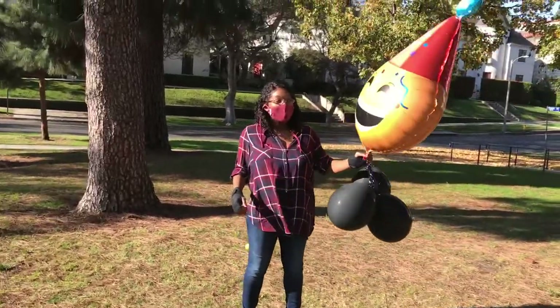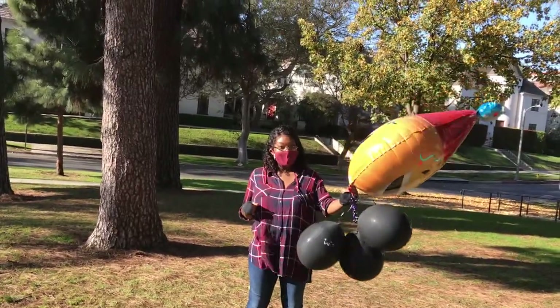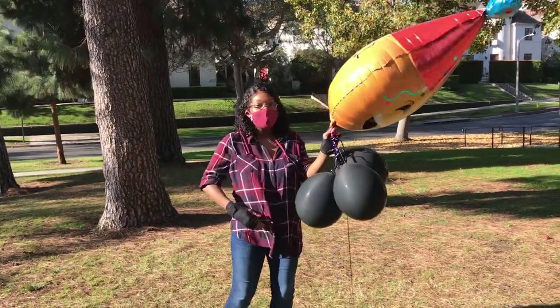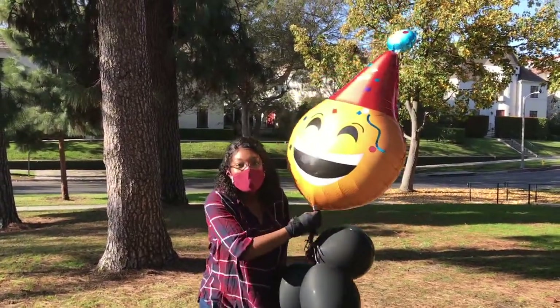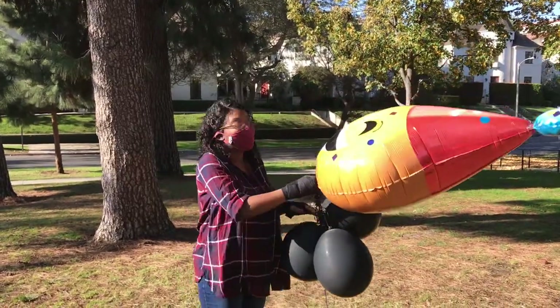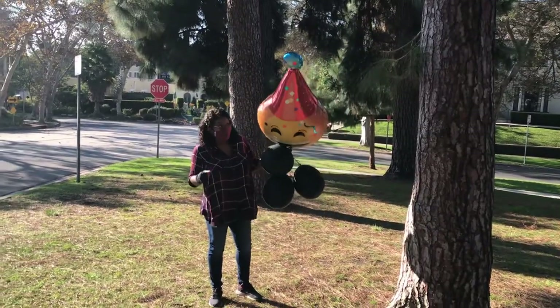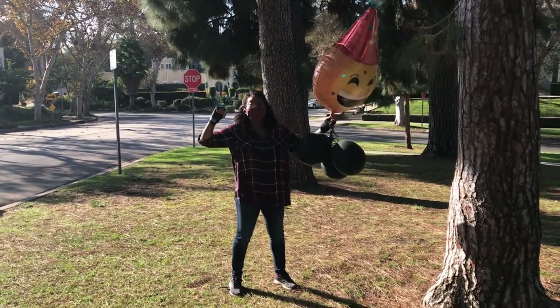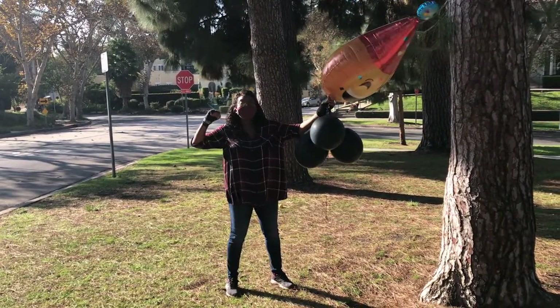So here are our balloons, and the gender is in the three balloons that kind of look like this. Are you not going to come closer? No, I need to get the full shot. Okay. Ready? You're going to count me down? Three. Two. One.